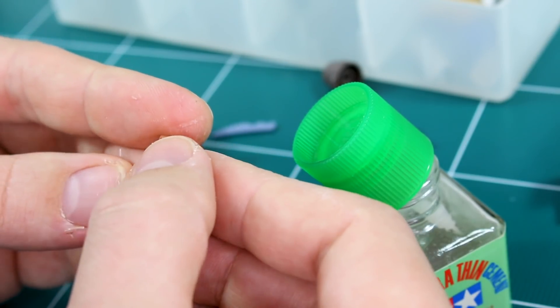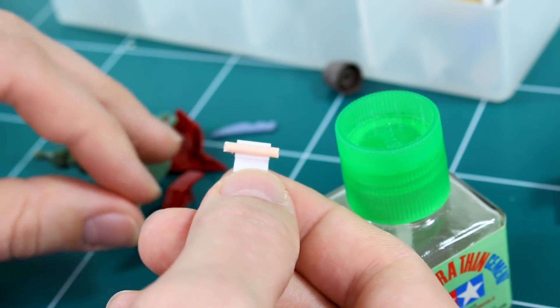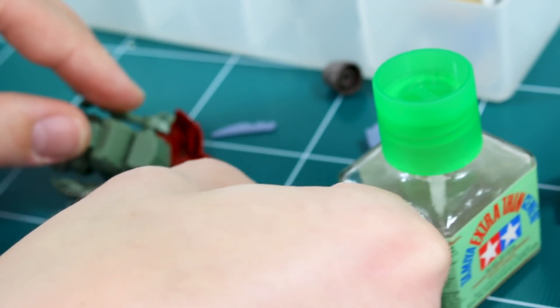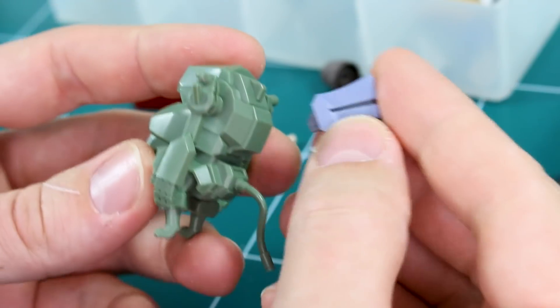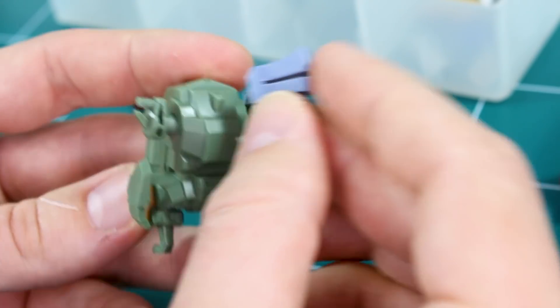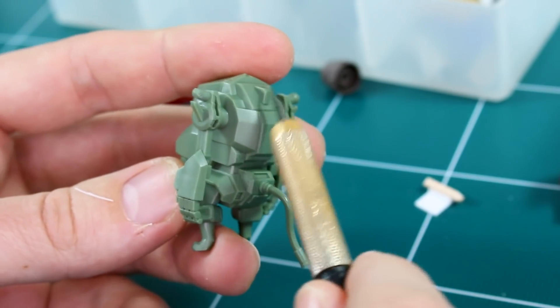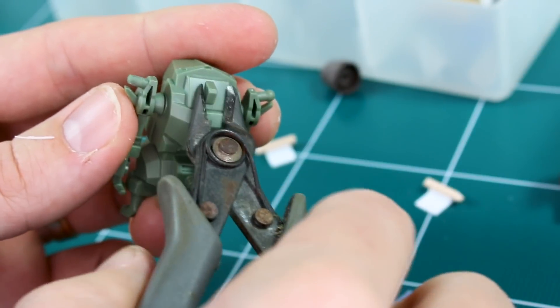That will act as our connection piece for the shoulder. I'll let the glue dry, make the other one for the other arm, and come back to that. In the meantime, let's work on some simple modifications to the head. I've got this Gelgoog head part to stick onto the top. First I just need to get this little nub out of the way — simple chop right there.